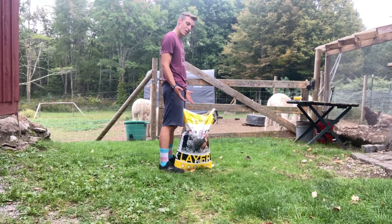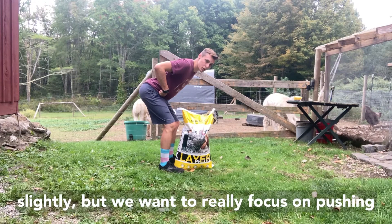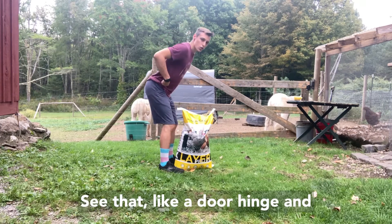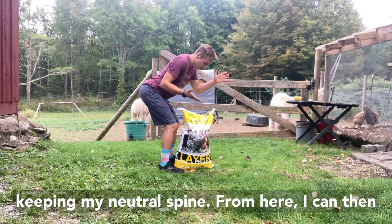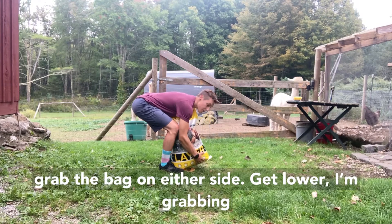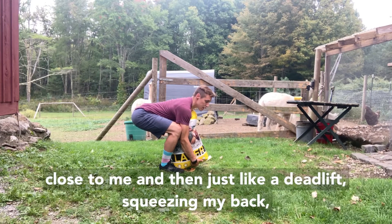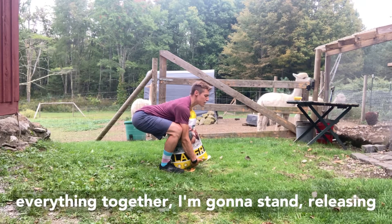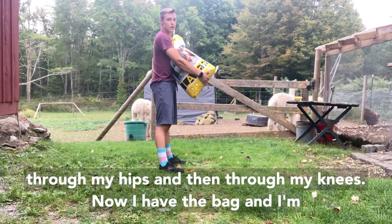If I'm going to hip hinge down, I'm going to keep my feet hip-width apart — right below my hips or shoulders. I'm going to push my butt back and bend my knees slightly, but really focus on pushing my butt back, making my hips bend like a door hinge. Keeping my neutral spine here, I can then grab the bag on either side, get lower, come underneath it, hold it tight so it's close to me, and then just like a deadlift, squeezing everything together, I'm going to stand, releasing through my hips and then through my knees.